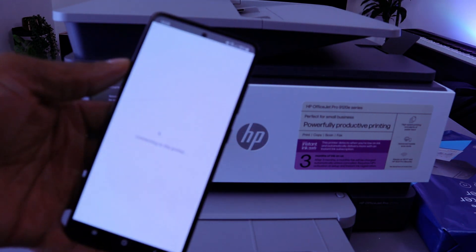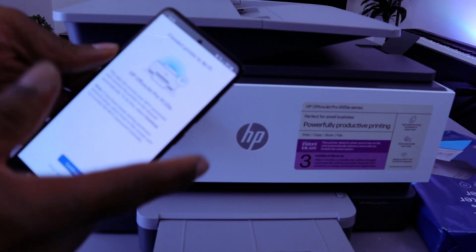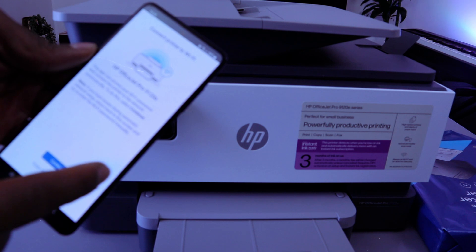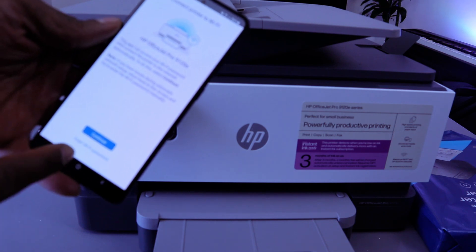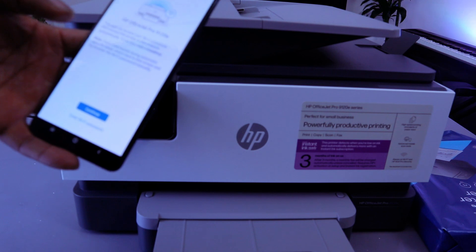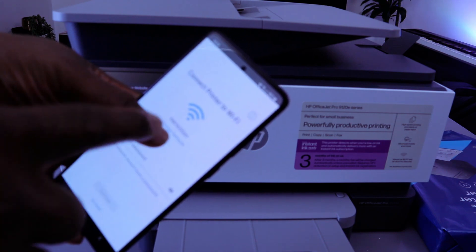Now connect the printer to the Wi-Fi network. You can select Continue or enter the password manually. The HP Smart app can access the Wi-Fi password and connect to the printer network automatically, but sometimes if you select Continue it can mess up the network. So I'm going to select 'Enter Wi-Fi password' — and it found the available network.